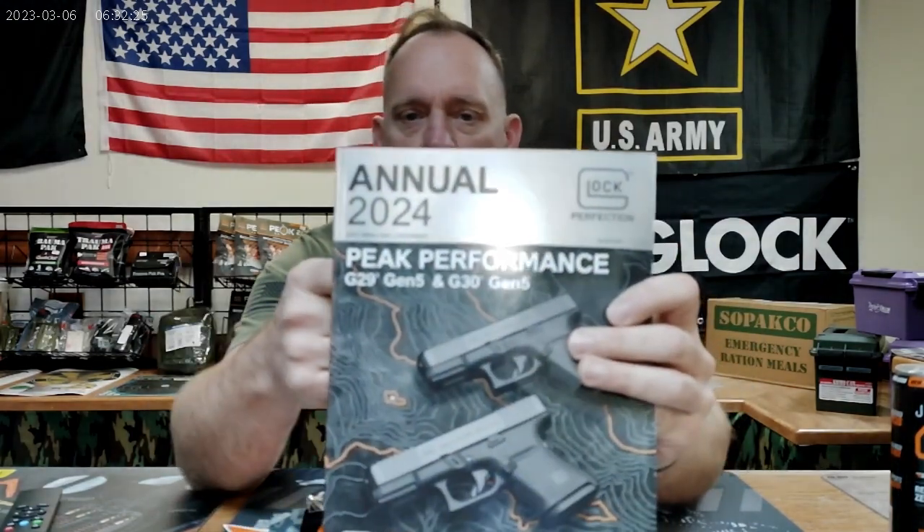First and foremost, you've got the Glock annual — it's a 2024 edition. It's going to tell you about updates to the Glock pistol line, the Glock Shooting Sports Foundation, the Glock Shooting Team, innovations, updates, and everything coming out to the pistol. You're also going to get a Velcro morale patch from Glock, and a Glock sticker — put it on your pickup, your car, your refrigerator, your gun safe, whatever you want.